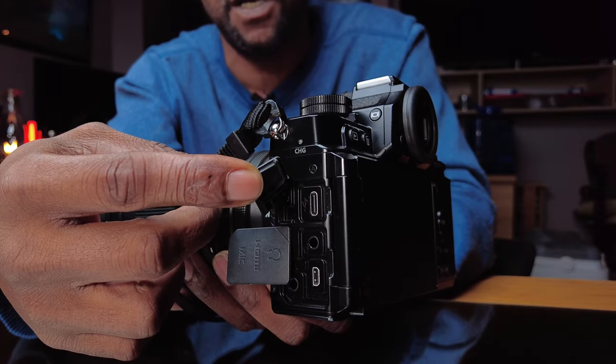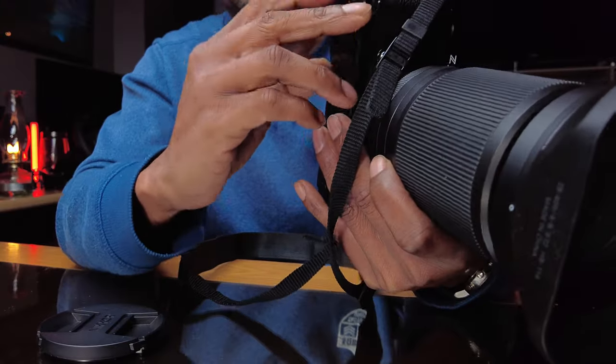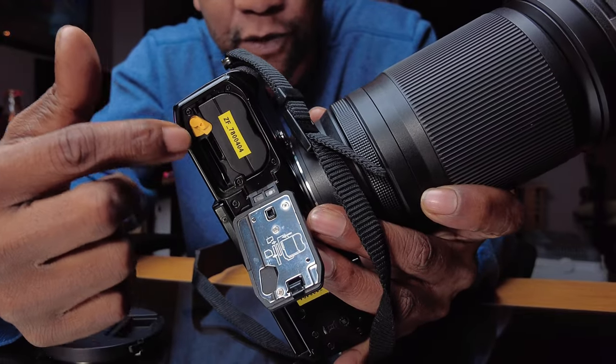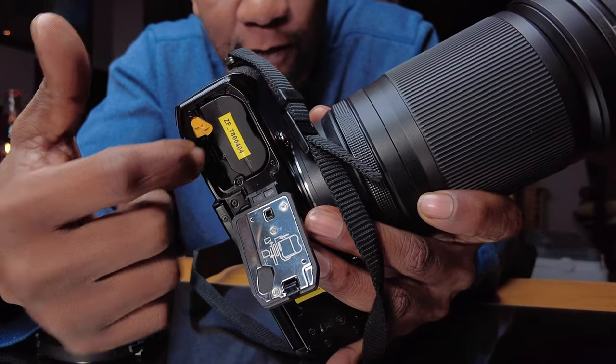It has all microphone inputs, an earphone jack, and uses USB-C for file and data transfer. The camera does have dual SD card slots; however, one is a standard SD and the second is a micro SD card slot. When you open the battery compartment at the top, you'll see the standard SD slot, and right next to it a very small slot for the micro SD card — a space-saving design decision.